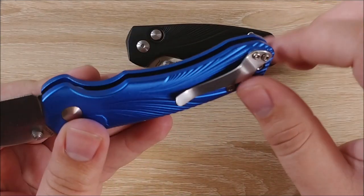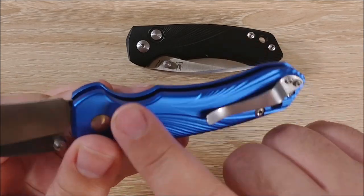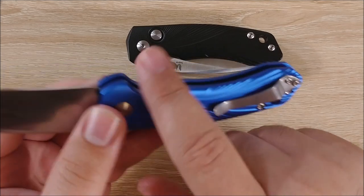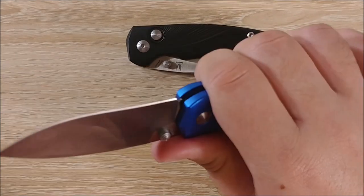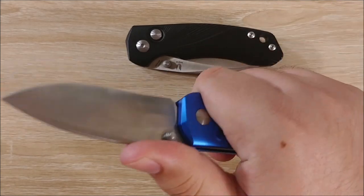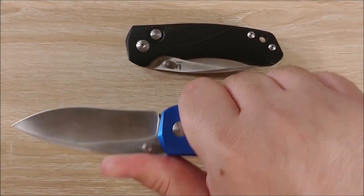The design is just interesting. The ergonomics are nice too. Every bit of these aluminum handles is rounded, and there's a bit of a finger groove here. It works for me — I can get a good three-finger grip. This last finger doesn't really have enough to grab onto, and I kind of wish there was some jimping back here. But overall, ergonomics are pretty good.